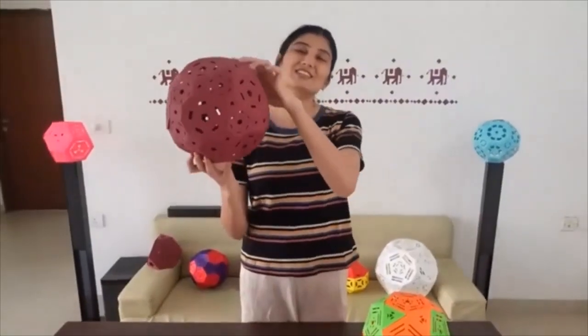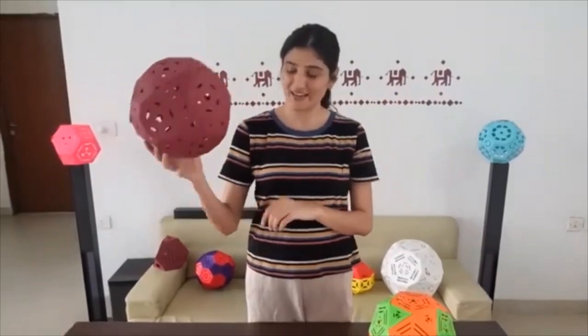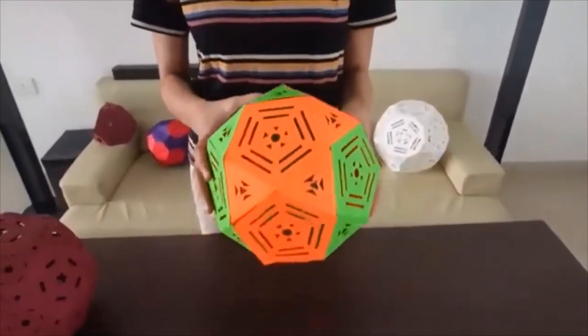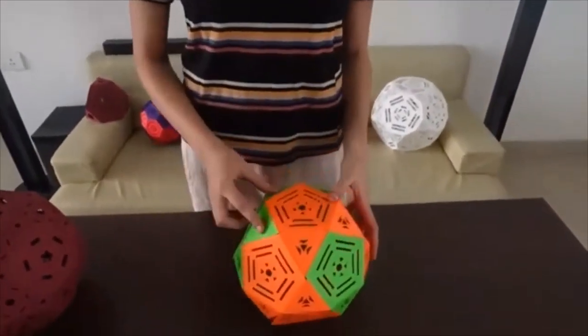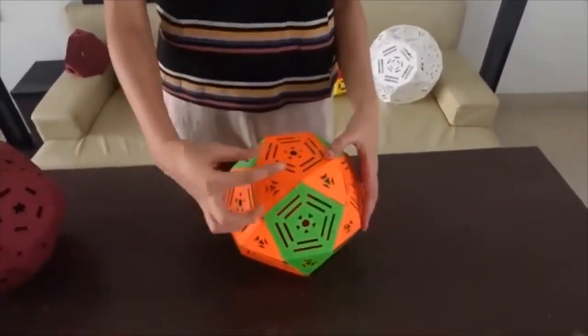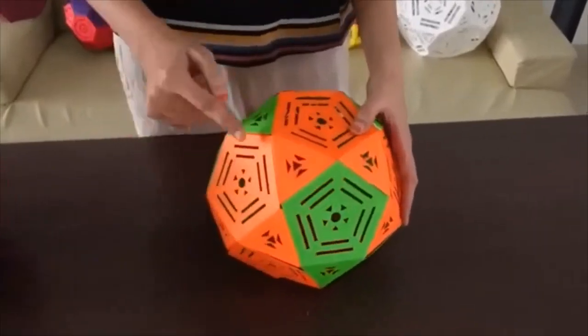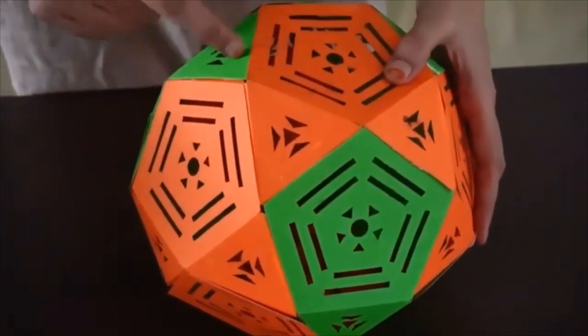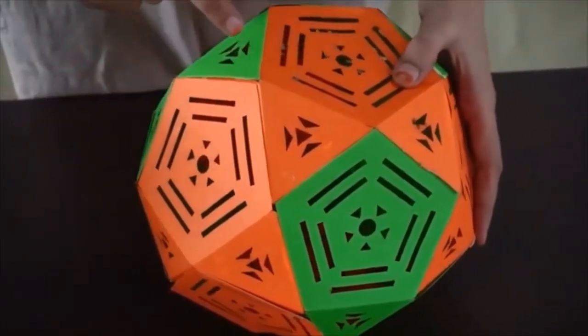Our truncated icosidodecahedron is now ready. The basic structure constituting this is the icosidodecahedron. If we cut every side of the icosidodecahedron to 1/3rd, then on every vertex we will get a square, because at every vertex 4 faces are meeting.